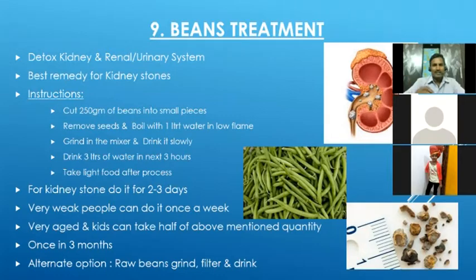How to do it: buy about a quarter kilogram of beans. Cut into small pieces, remove the seeds, and boil in one to two liters of water on a low flame for a long time — about 30 minutes to one hour. Once cooled, grind it and drink it. After drinking, for the next three hours do not eat anything — drink only plain water, about three liters. If someone has a kidney stone, we may see the stone come out in the urine. For bigger stones it may not come out in one session, so we may need to do it daily once for two to three days.